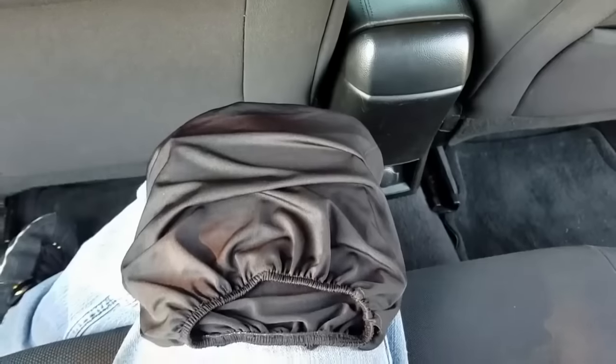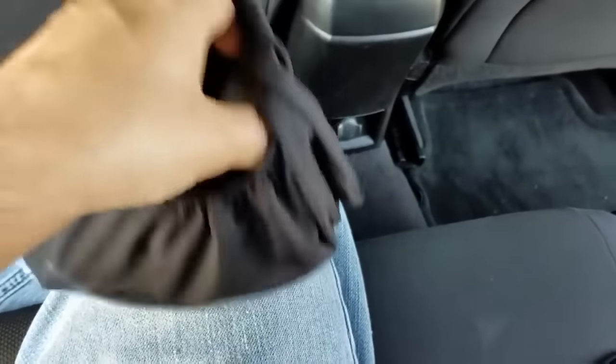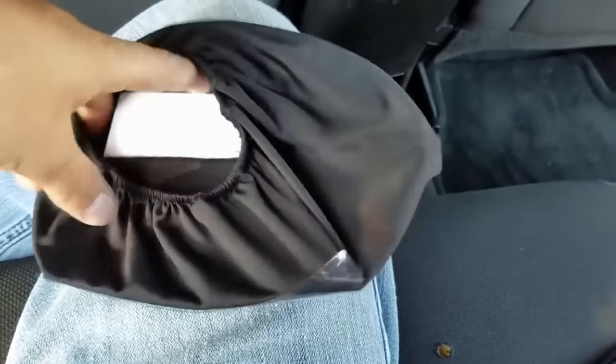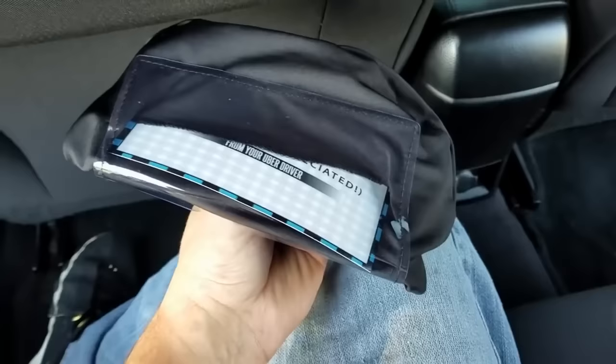If you're wondering how the cards interchange, it's very simple. You open up the elastic band and you'll see a slit on the inside — this is where your card sits. You pop it out of the four corners and pull it on out, then take your new card and slide it back in. Very simple.